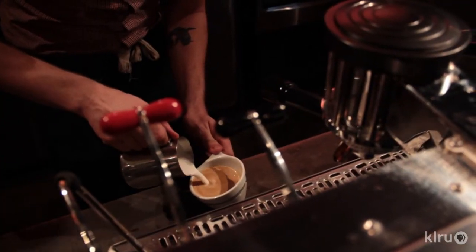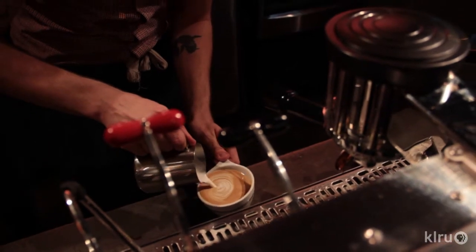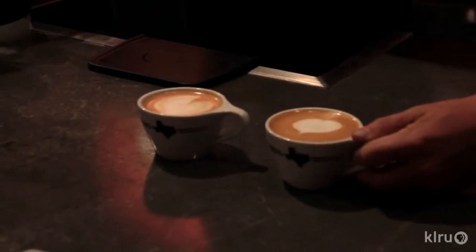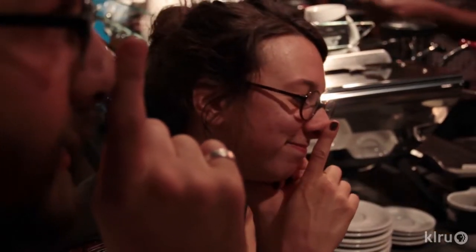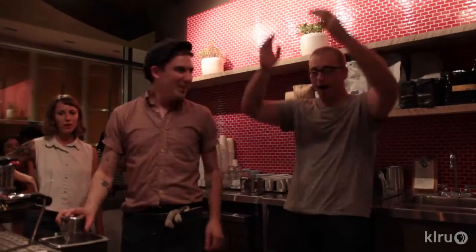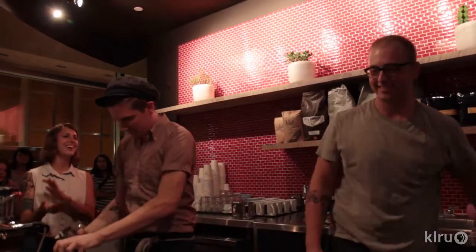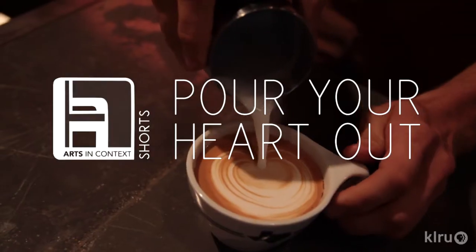Latte art is the meeting of these two viscous foams, taking a snapshot of that fluidity and representing it as a still picture. And if there's something wrong with either one of those foams, with either one of those mediums, the design's not going to come out with the intended clarity or the intended design, or just any intention at all.